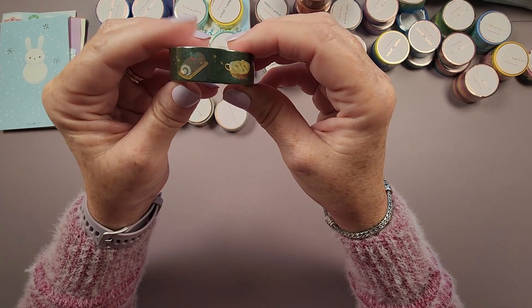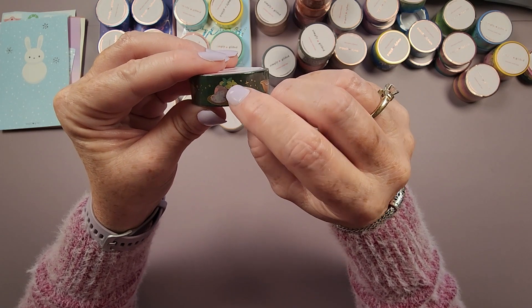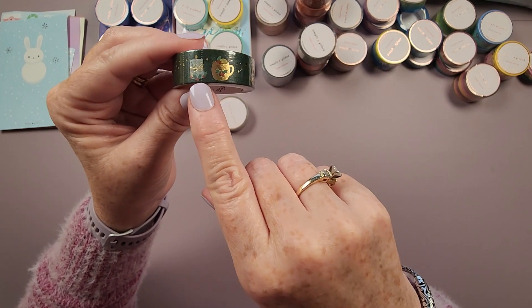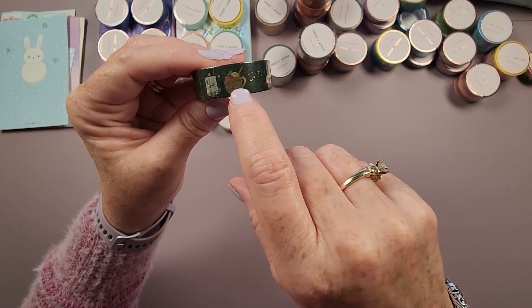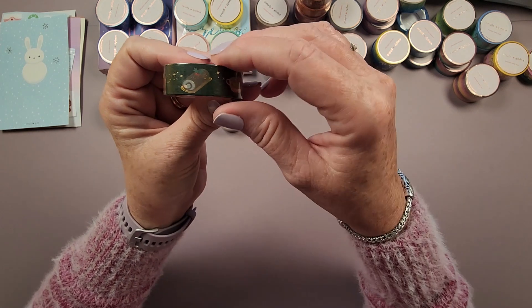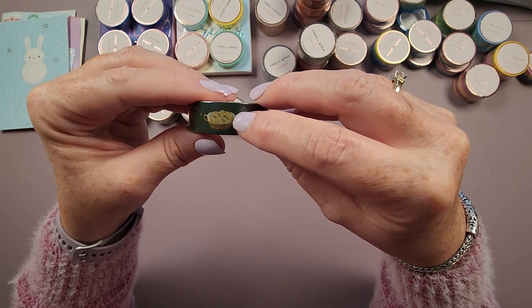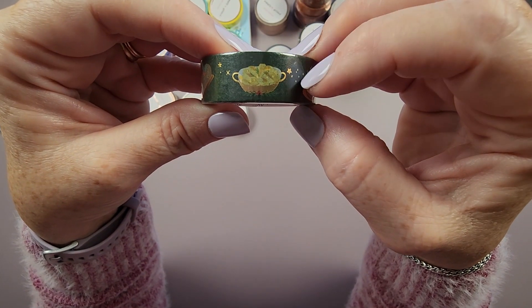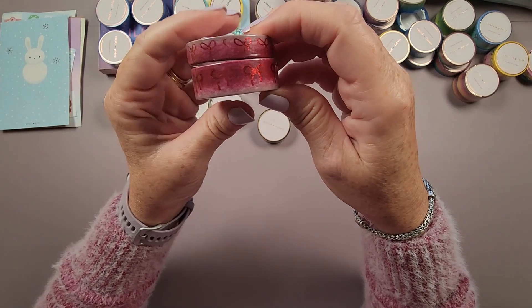Next is called Christmas Dinner — it's got a ham with pineapples on top, a gravy boat, a cute white candle with holly trim, a cup with what looks like cranberries — maybe a cranberry drink — and what appears to be some kind of Christmas roll or food item. I'm not entirely sure what that last one is — maybe mashed potatoes? Anyway, it's a really cute washi.